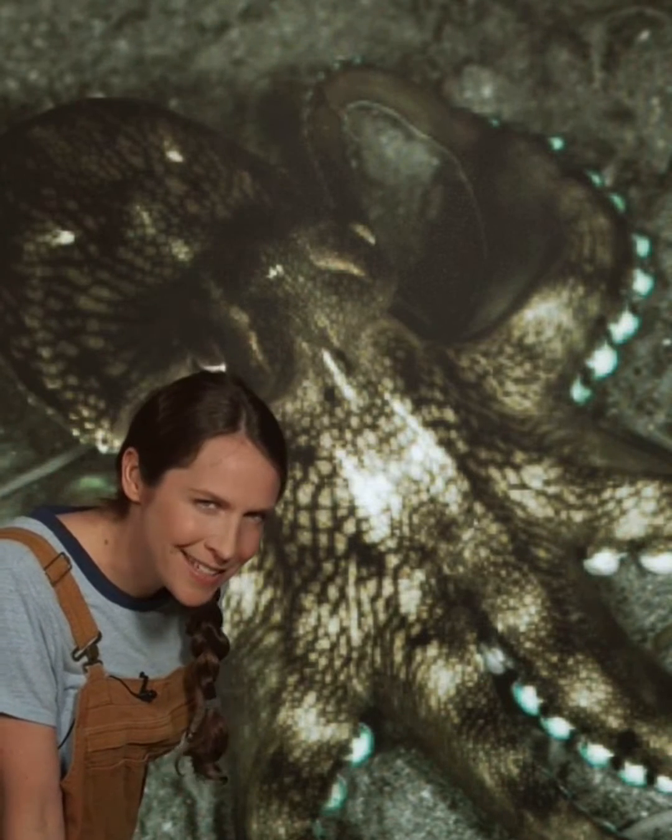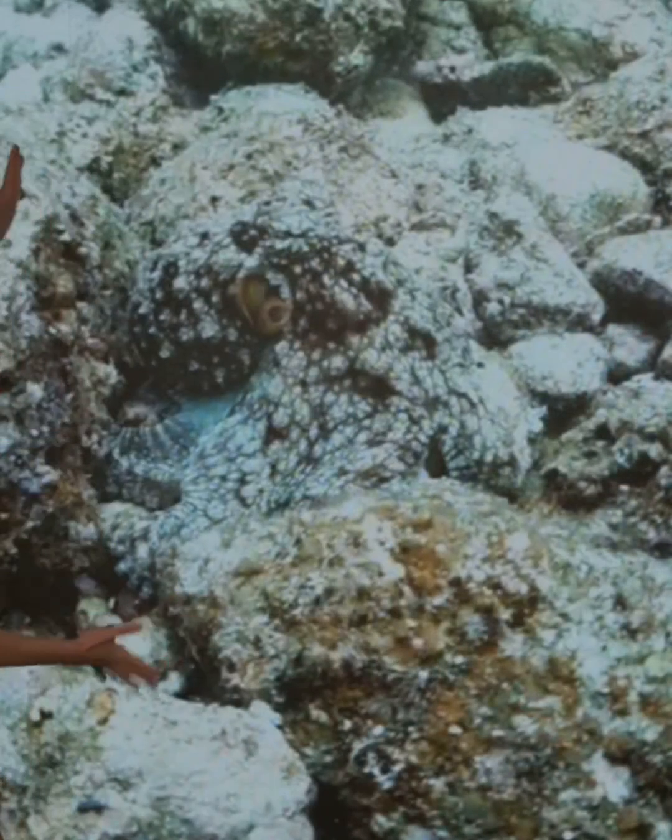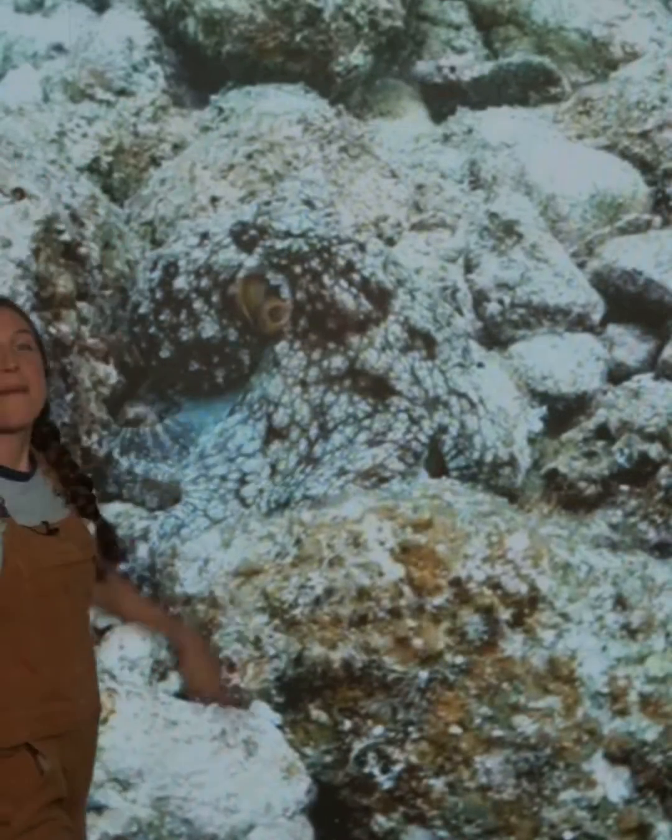Let's do a test. Can you spot the octopus in this photo? Tap thumbs up if you see it, and thumbs down if it's hiding too well.